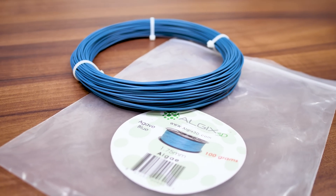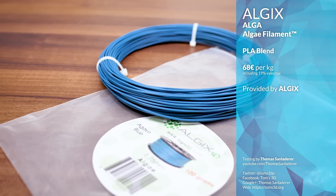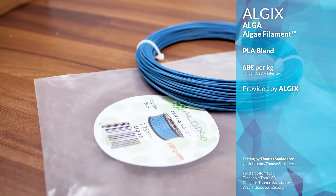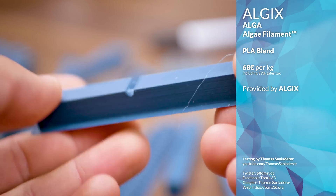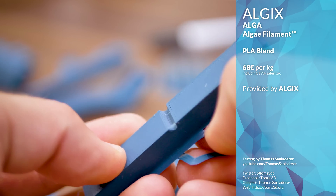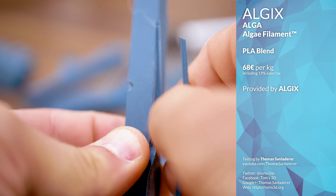Algex — whatever — these guys make filament from nuisance algae, thus helping keep ecology in balance through remediation. They go on to explain that they actually use 80% PLA and just 20% algae-based materials for the Algex filament, so I expected it to perform much like a standard PLA.